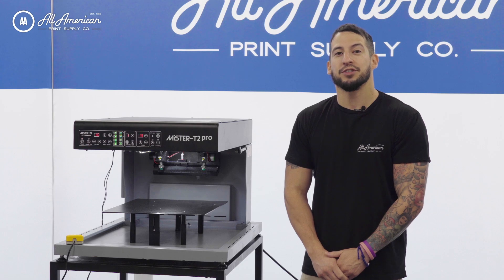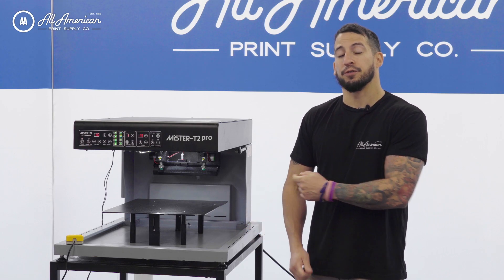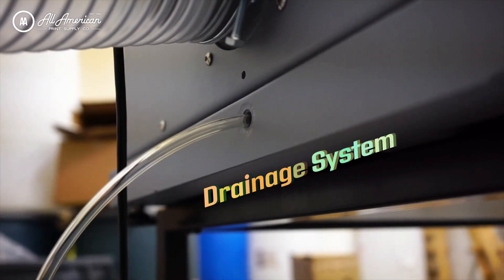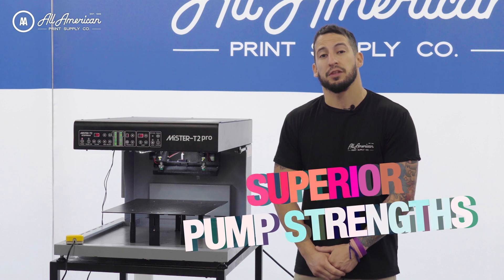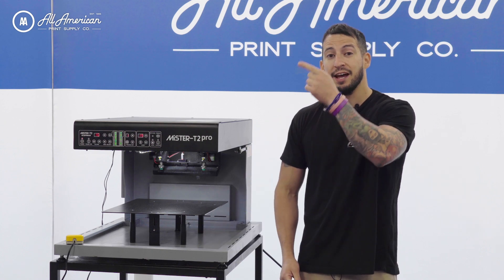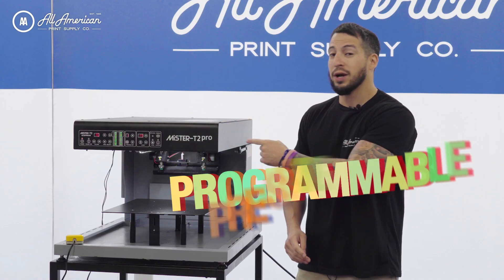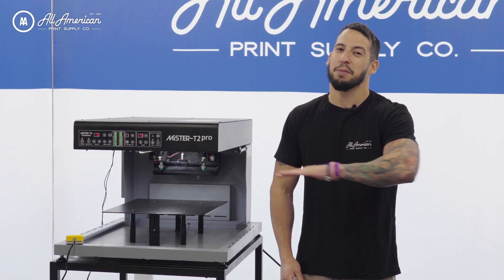If you're familiar with the Mr. T line of pre-treat equipment, you already know some of the awesome features that make this not only a fan favorite for staff but customers alike. I'm talking about the all aluminum rust-free lightweight construction, the awesome drainage system, and these are equipped with superior pump strengths that can handle all the different pre-treat solutions on the market. In addition, you're also going to have a multi-valve setup where you can have different pre-treat liquids or cleaning solutions already staged up, ready to use at the turn of a knob, as well as programmable pre-settings. No matter which machine you decide to go with, the Mr. T line of pre-treat machines are top tier.